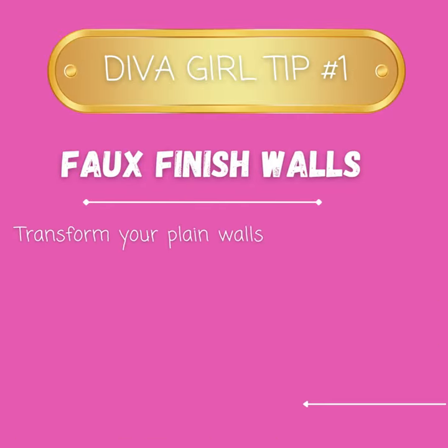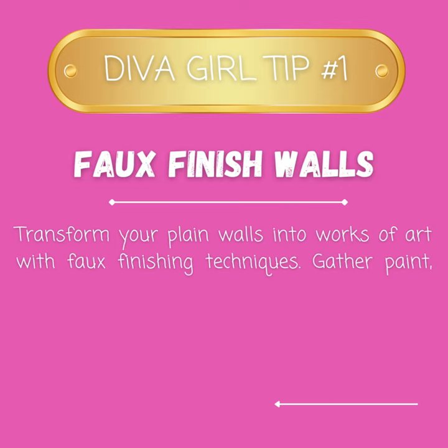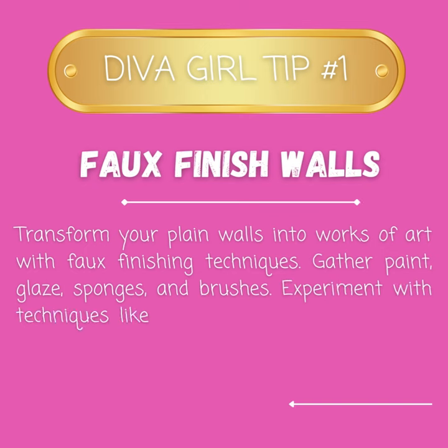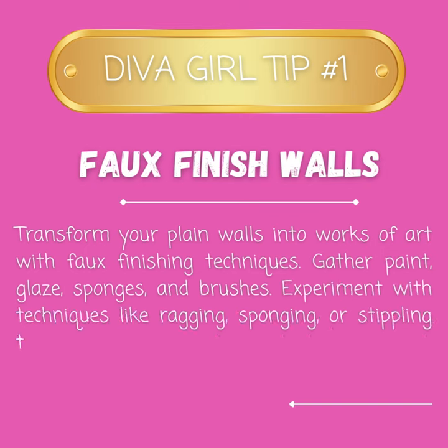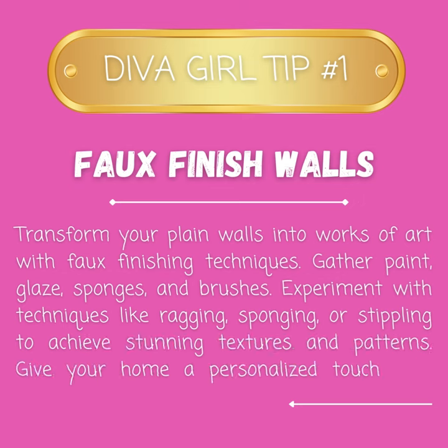Transform your plain walls into works of art with faux finishing techniques. Gather paint, glaze, sponges, and brushes. Experiment with techniques like ragging, sponging, or stippling to achieve stunning textures and patterns. Give your home a personalized touch that reflects your style.